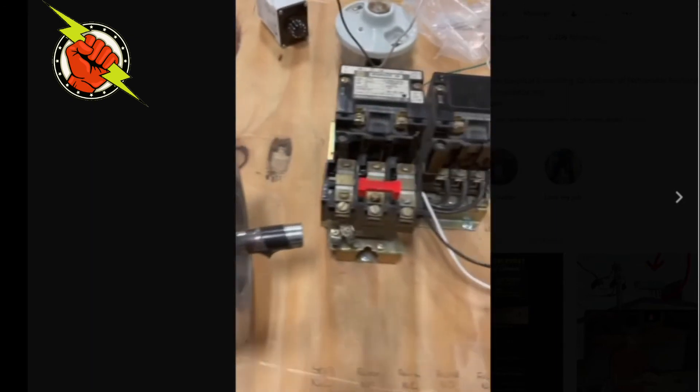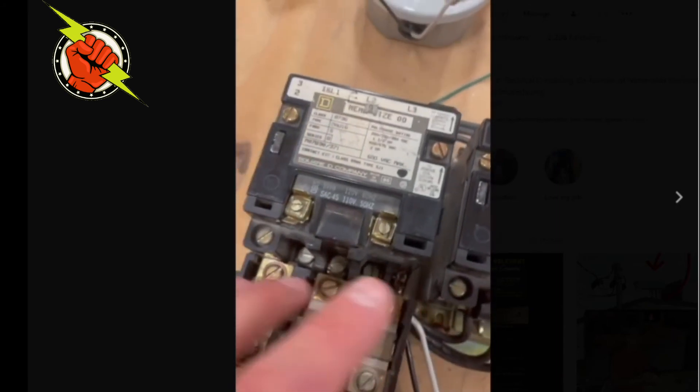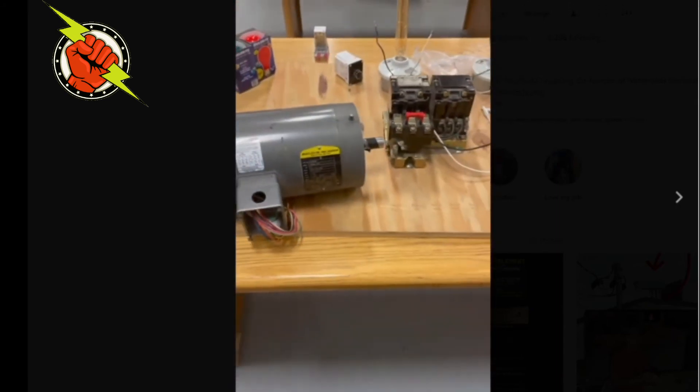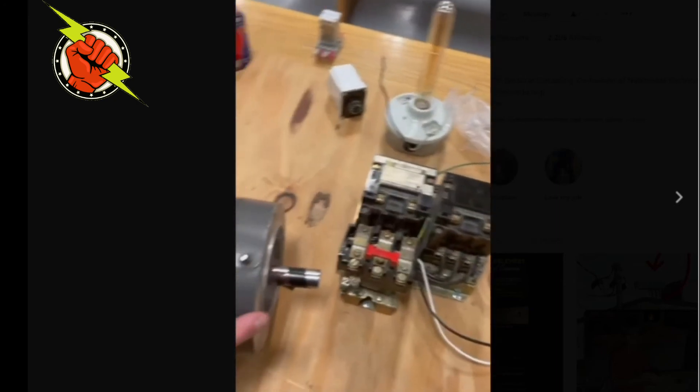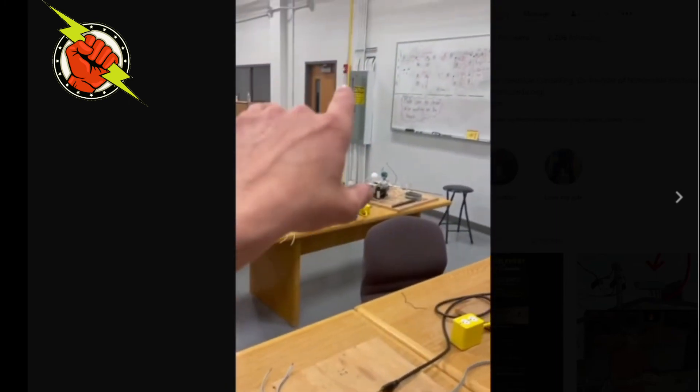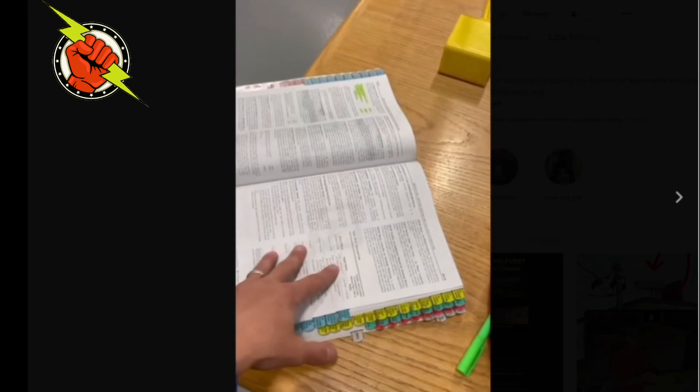I hope that helped. We'll get into other videos on how to size the conductors to feed this motor and how to size the short circuit and ground fault protection, which is covered in other parts of the code book. I hope that made a lot of sense.